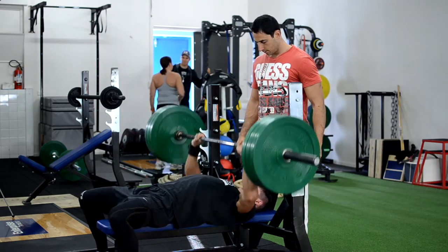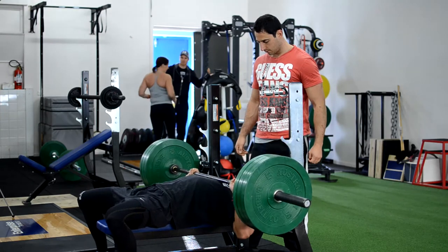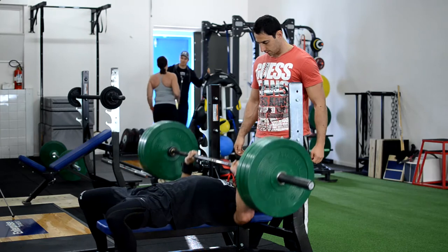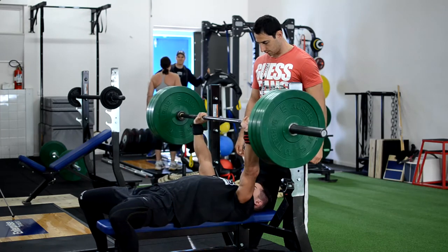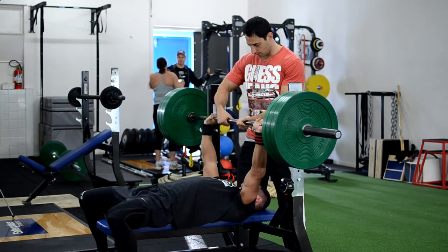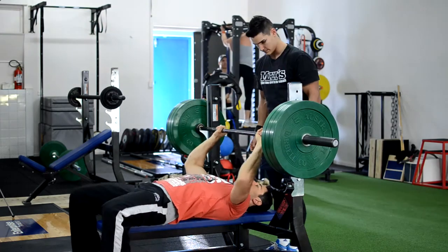As you can see, we're starting off on just a conventional barbell bench press. Dylan's pausing on his chest. It's got a bit to do with his powerlifting background that me and him both competed in. This just develops more power, more of a density in your physique. You can't cheat or bounce off the chest.